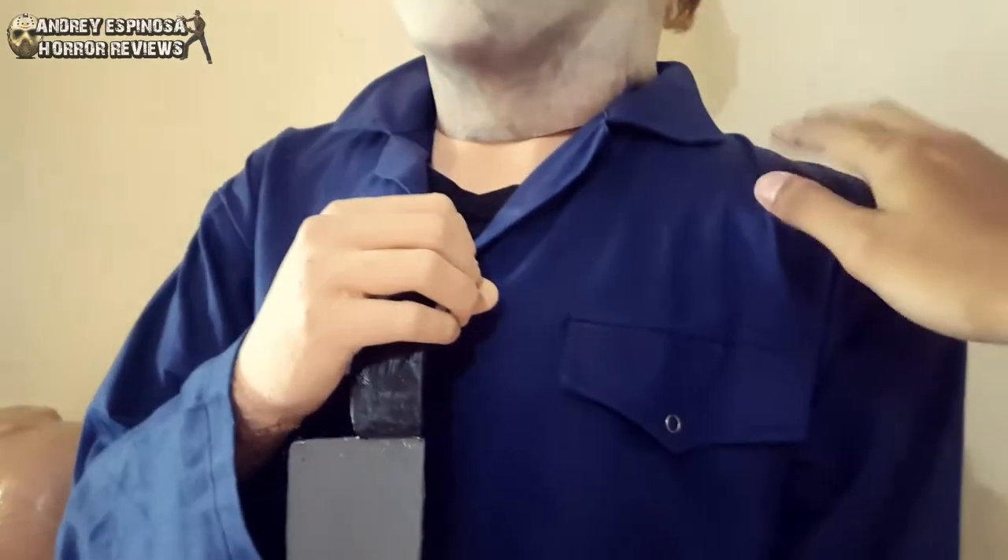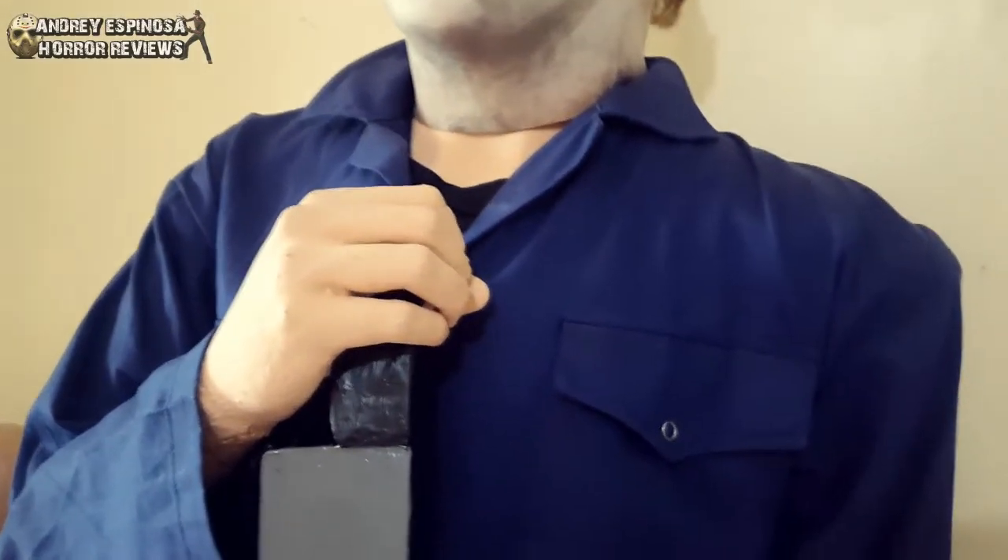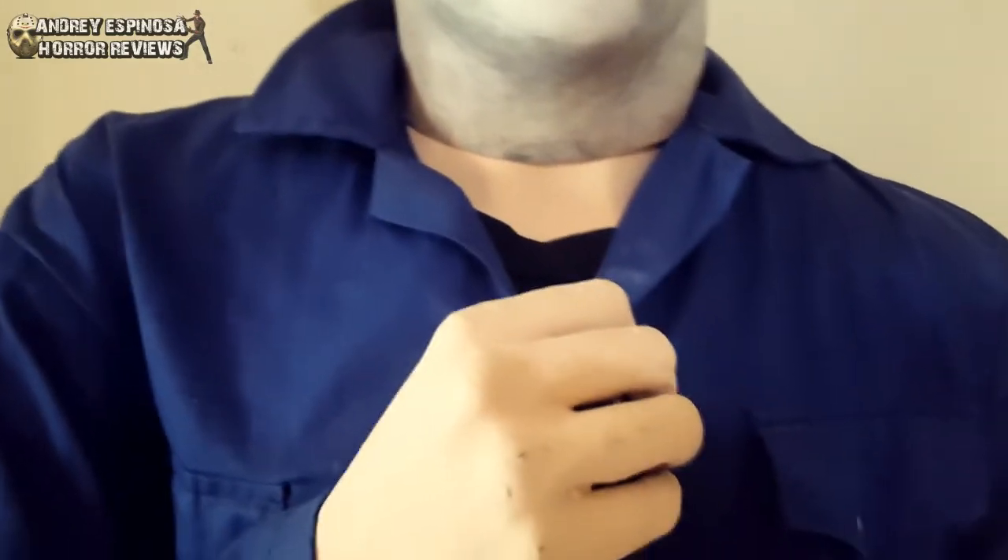The clothing is just some coveralls that I purchased locally in an online shop here in the Philippines. And the black shirt is just some old shirt that I put inside the coveralls.